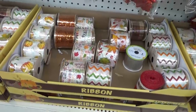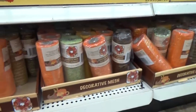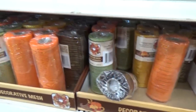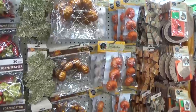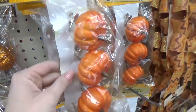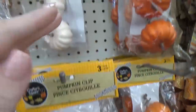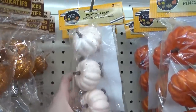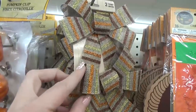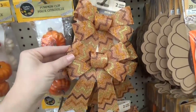In the same crafting area they also have lots and lots of fall ribbon and decorative mesh, perfect if you want to make your own wreath, which I'm actually hoping to do this year. They also have these really cute pumpkins on clips that came in several different colors, and these really cute bows — sort of a stiff burlap with glitter on them. You get two for a dollar.